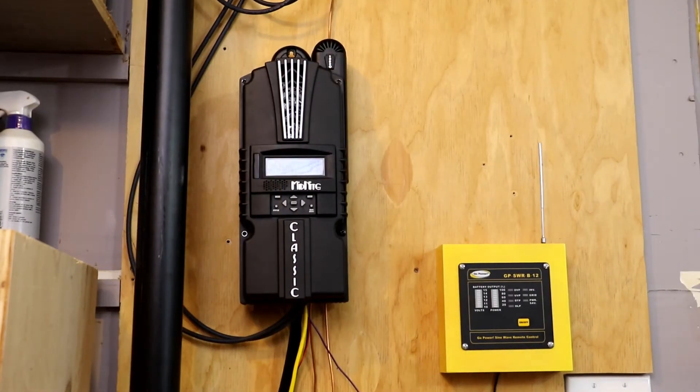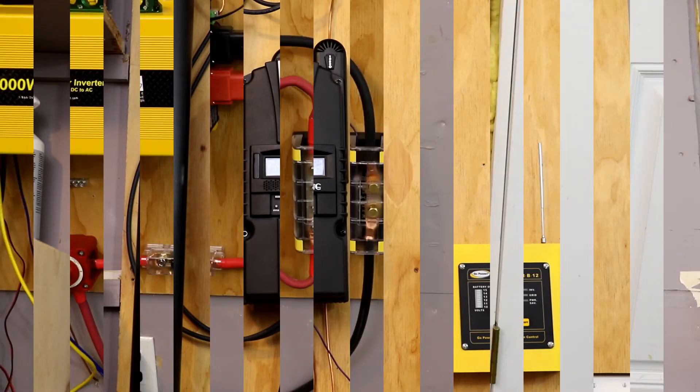What we're going to replace the Renogy 40 amp Commander with is a Midnight Classic — this is the 150. In addition to that, I'm going to add another 400 watt array so we can keep up with the cloudy weather here in the Pacific Northwest.